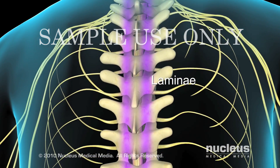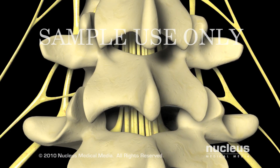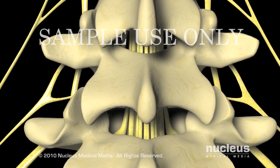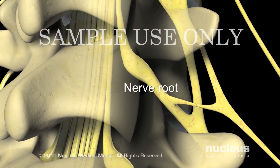The laminae protect the spinal cord in the neck and back regions. In the lower back, where the spinal cord ends, the laminae protect the large bundle of nerve roots, called the cauda equina, as well as the nerve roots exiting the spine.